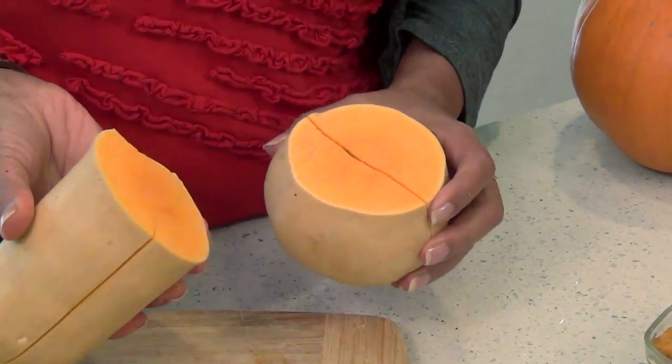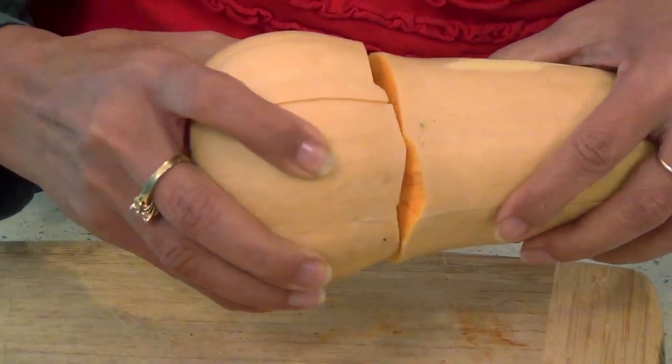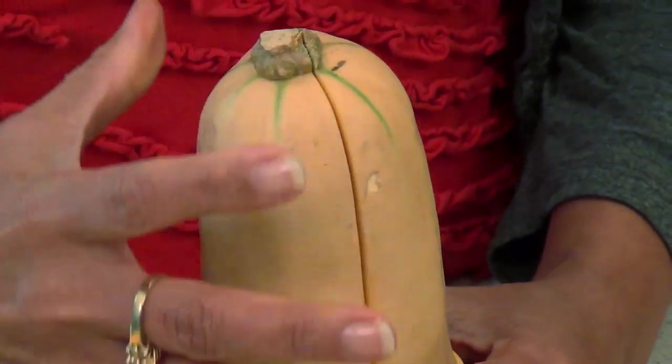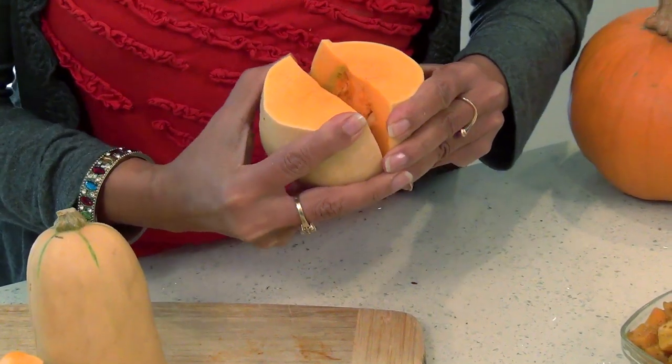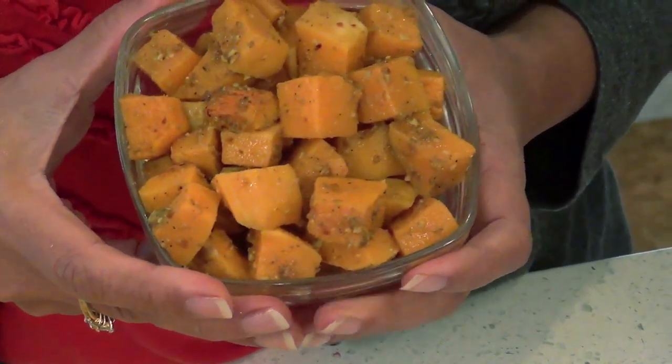Next up is butternut squash — this is my favorite squash. As the name suggests, it has a buttery smooth texture and a rich saffron color that deepens while cooking. The best way to cut a butternut squash is to separate the belly and the neck first — cut it here and then cut each part in half. When picking this squash, make sure you get one which has a thick neck because this is where all the meat is. The belly part holds a cavity with the seeds. This squash is really easy to peel with a peeler. I use this squash for savory as well as sweet dishes such as pumpkin pie and kaddu halwa. I have prepared baked butternut squash with curry powder, garlic and a touch of balsamic vinegar to balance the sweetness. You can find the recipe on the blog.